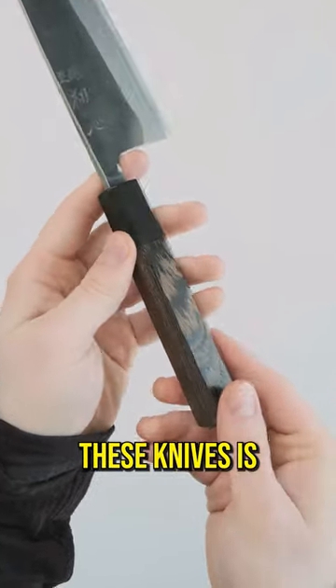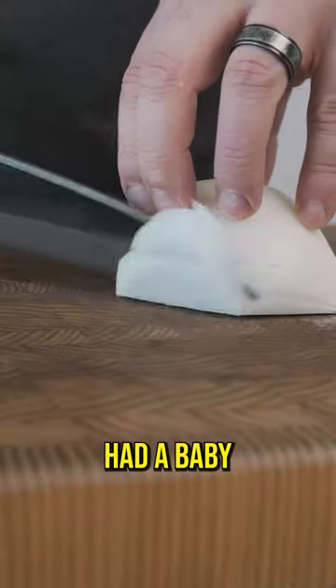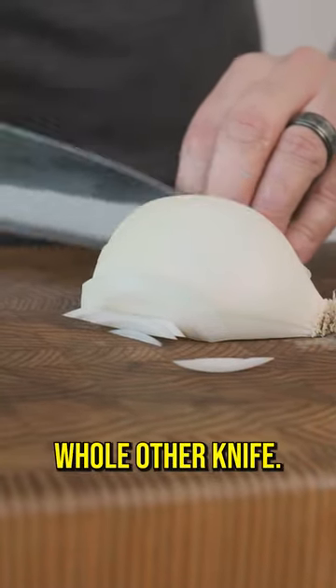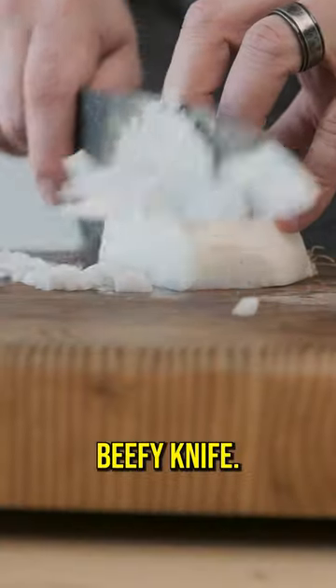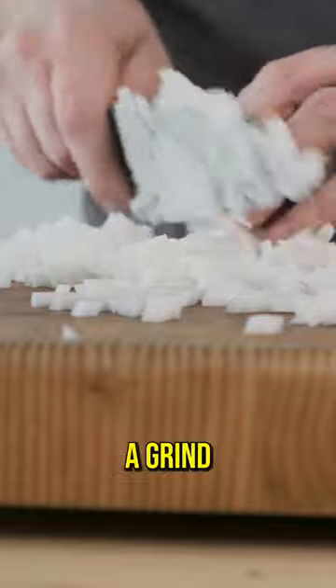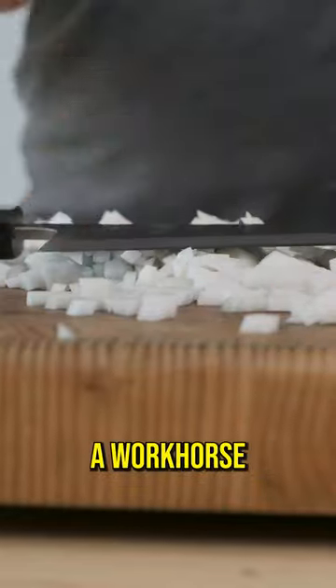The best way to describe these knives is if the Hatsukokoro Kurouchi had a baby with a Misaki, if it were stainless clad, and a whole other knife. But just look at the way the tip flies through onions for such a beefy knife. Super comfortable in the hand with the added spine thickness, blade forward balance, a grind that means business — anyone looking for a workhorse should take a peek at these.